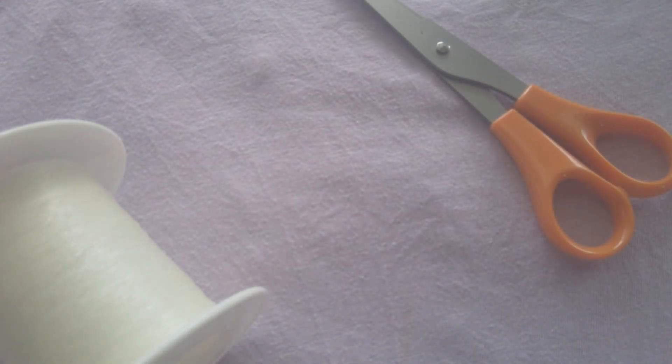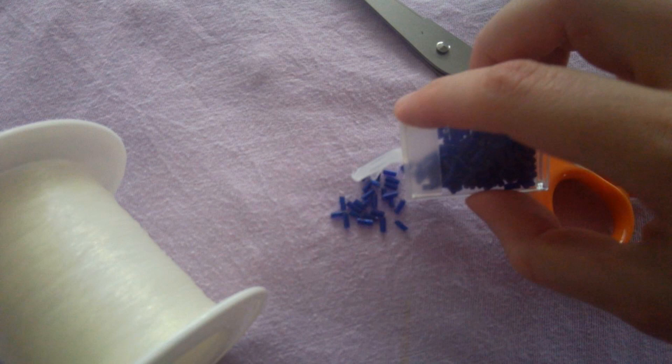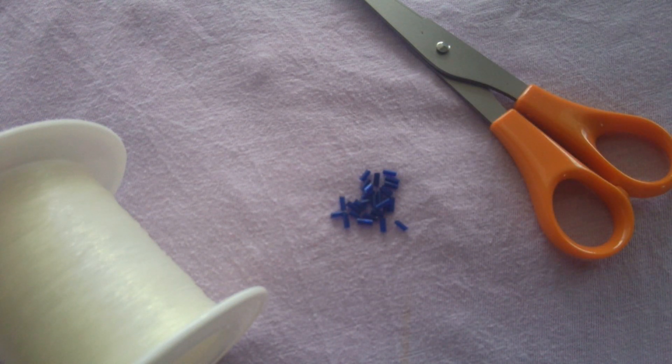For these bracelets we are going to need elastic string. I like to use string that has a size of 0.5 millimeter and 0.019 inch. We will also need beads — all the beads used in these three bracelets are a size of 2 millimeter, except for the beads in the first bracelet which are 1 centimeter. We will also need scissors to trim off string, and be careful because scissors are sharp. The beads sprinkled on the screen just now were the ones for the first bracelet.